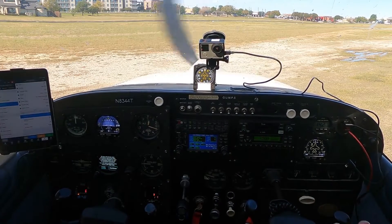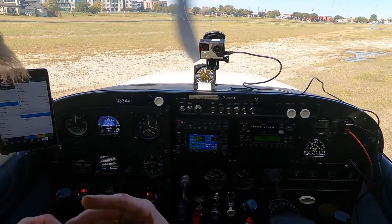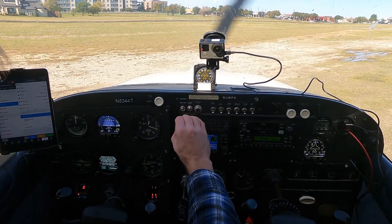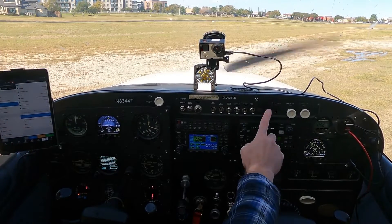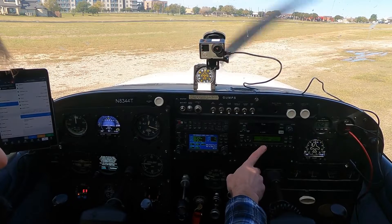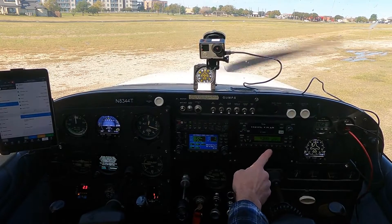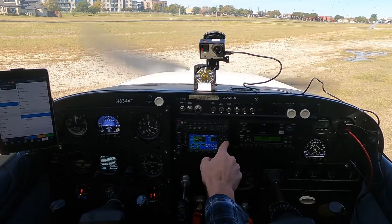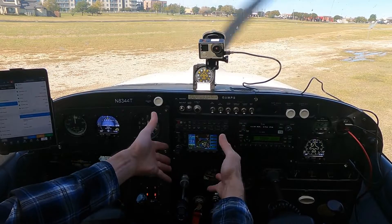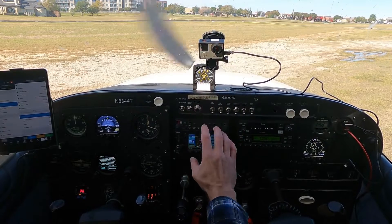The new stuff is we have the Garmin GMA347 audio panel and I'm still learning that. You can tell it's still kind of squelchy and poppy here and I haven't quite figured out what the dealio is. We still have the ICOM A210, which is my COM2 radio. We have the Garmin GTX 330ES, which is the extended squitter transponder — it does ADS-B out. The highlight, the centerpiece of the new dash is this Garmin GNS 430W. This is ComNav GPS.